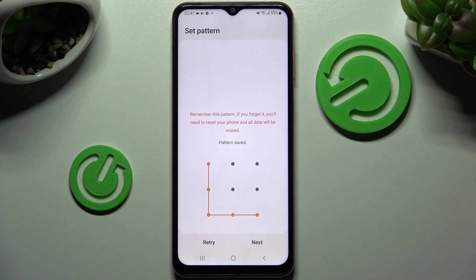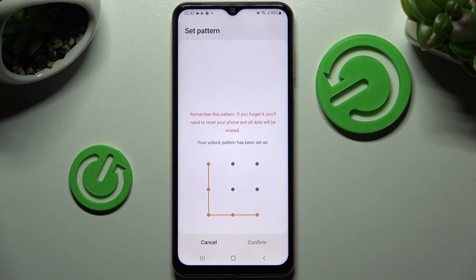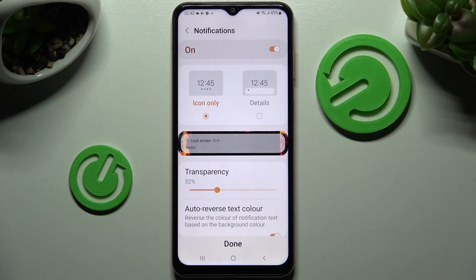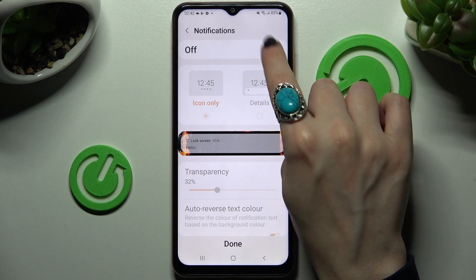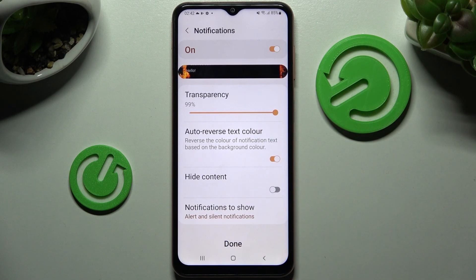When you're ready you need to enter it, choose next at the bottom right corner, repeat it, and tap on confirm. Over here you can disable or enable notifications by tapping on the switch, and also adjust them however you wish to. When you're ready, select done.